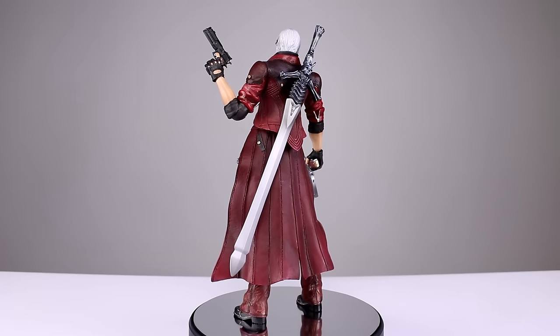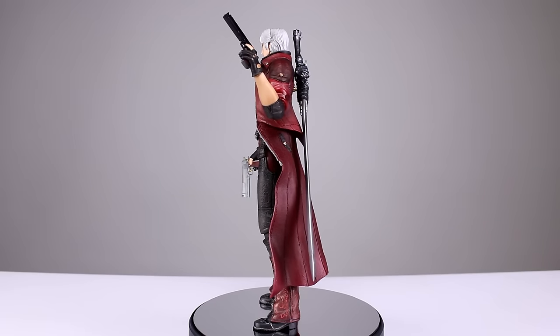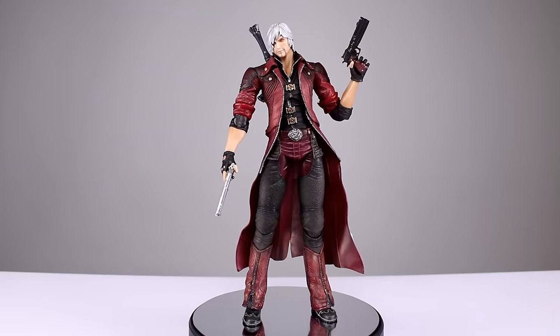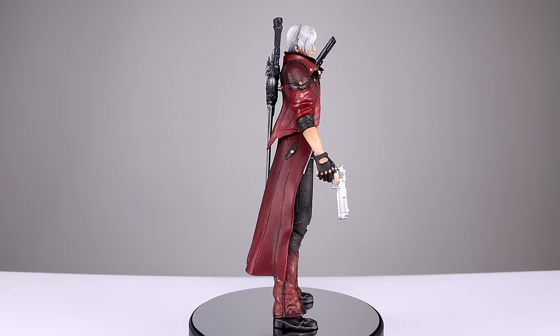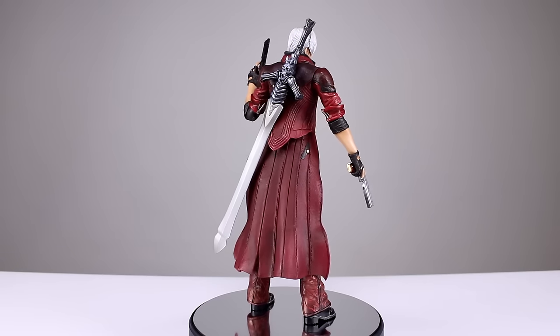The Devil May Cry 4 Dante is one of the older figures, and it has a lot of the old engineering. It's not a perfect figure by any means, but it still has a really nice appeal, a fairly good likeness, and a nice paint job. You can see there's lots of nice detail throughout the outfit. The articulation works pretty well, it comes with his iconic accessories, and just has a lot of shelf appeal. So despite its flaws, it's a really solid figure and a must-have for any DMC fans.